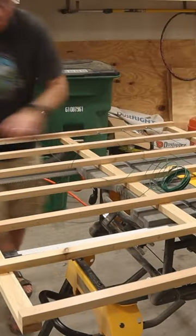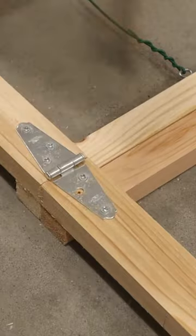Finally, I ran the garden wire through the holes and attached the ends to the eye hooks. Installed some hinges to make it all collapsible, and it was done.